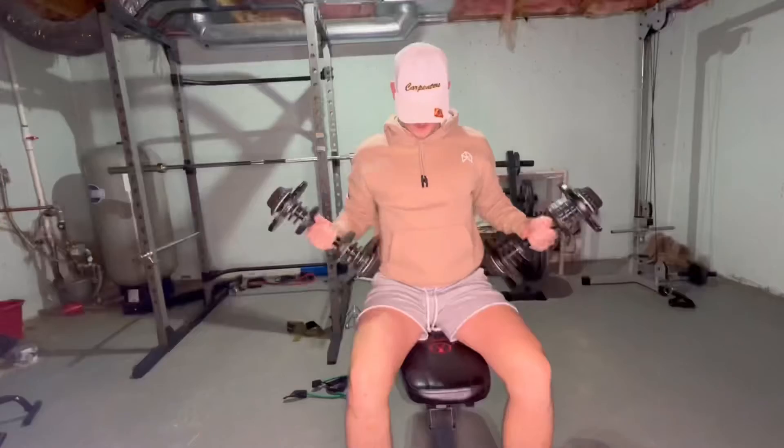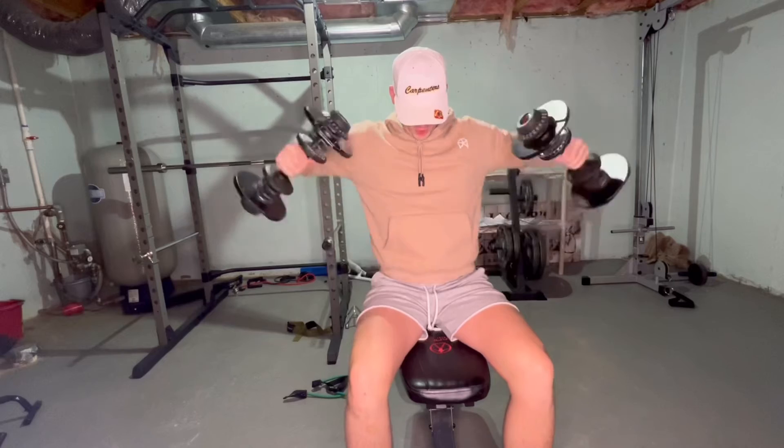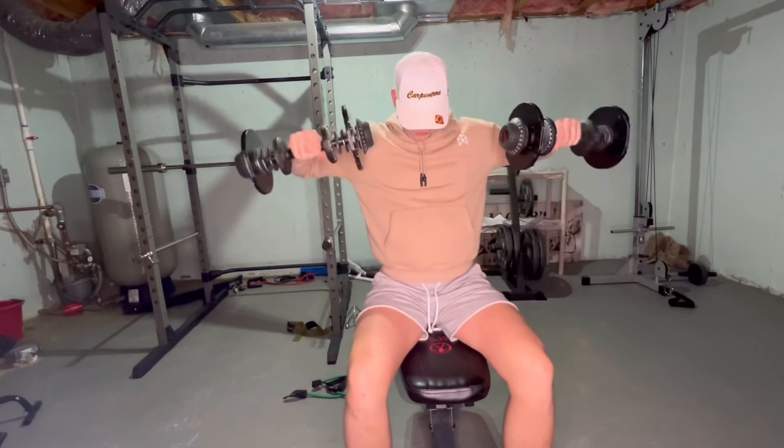Right after you're done with those Arnold presses, you can do a bent 90-degree arm lateral raise and just burn out really heavy. Your arm's going to be bent at 90 degrees and you just do your lateral raise. You can burn out on reps right after your Arnold presses, or you can do an Arnold press to lateral raise, to Arnold press to lateral raise. Whatever you want — just make sure you switch it up a little bit so you can hit those micro muscles a little differently every time.